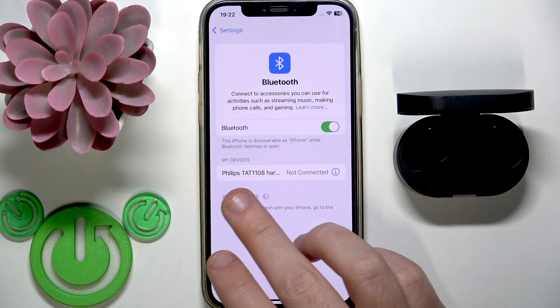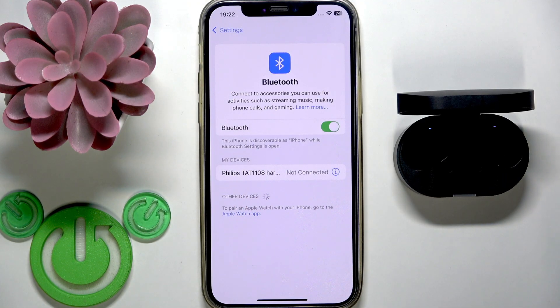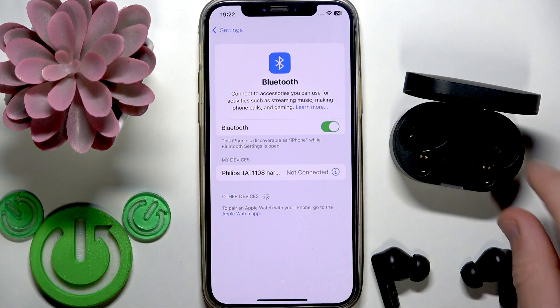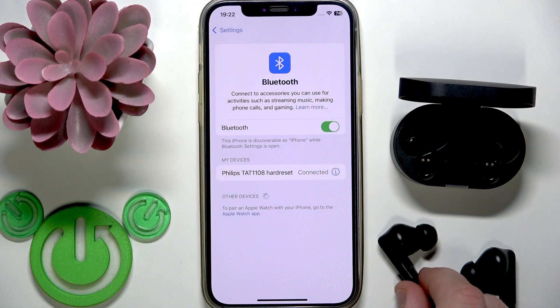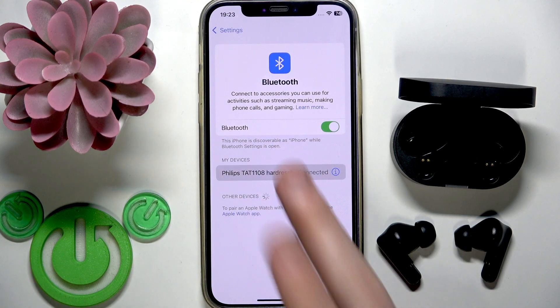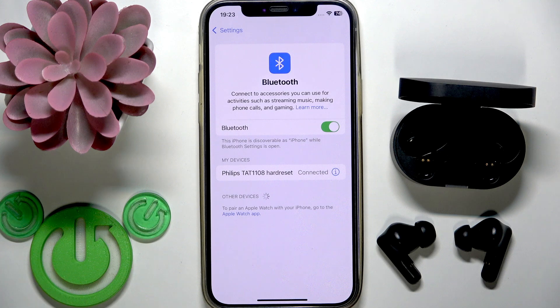For example, on Realme you have information shown under your earbuds when connected and no information when disconnected, so maybe you have a similar way to check it. Then you need to remove them from the charging case and your earbuds will reconnect automatically. Again, sometimes it happens that the device doesn't want to reconnect automatically, so try to tap on them in the device list.